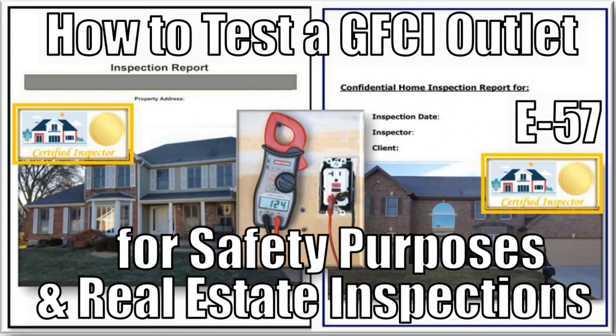In episode 57, I provide step-by-step instructions showing you how to test the GFCI outlets in your home for safety and real estate inspection purposes. It's very important that you know how to perform these procedures because they are included within most home inspections in today's hot real estate markets. Within episode 57, I cover the actual real-world GFCI inspection results in these reports in support of selling two homes in our neighborhood.